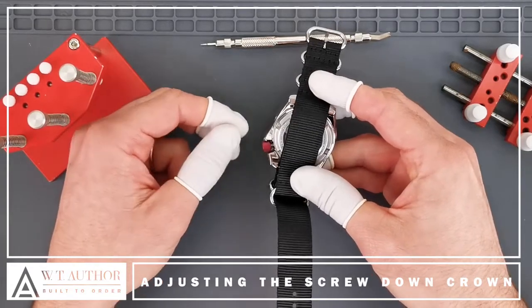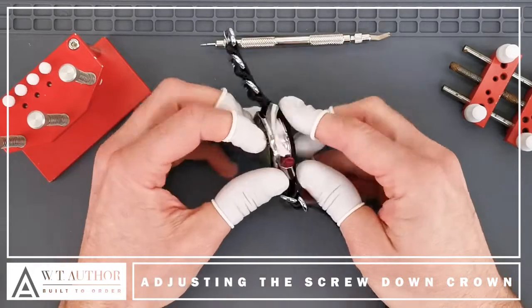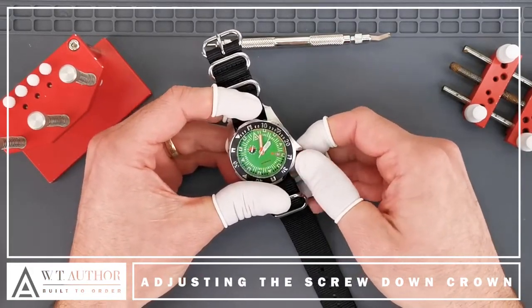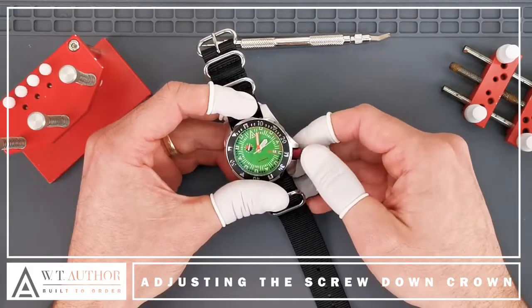You basically would just pull the crown out — it's on two clicks. The first click is for a quick date change, so you can quickly zip through the date window to change the date.